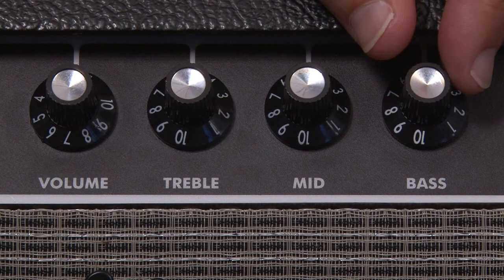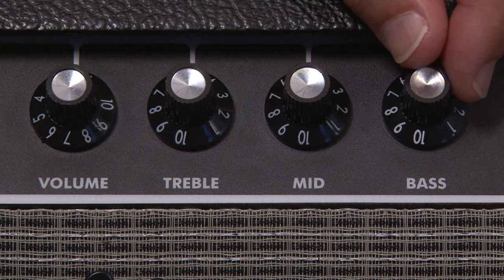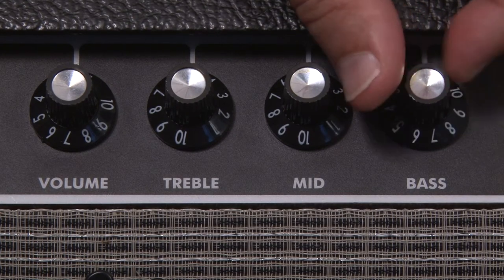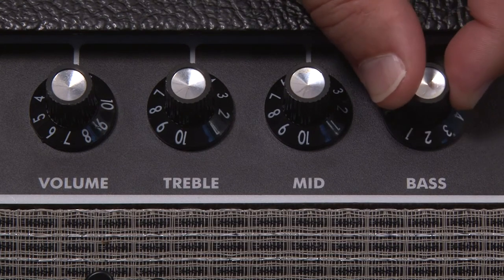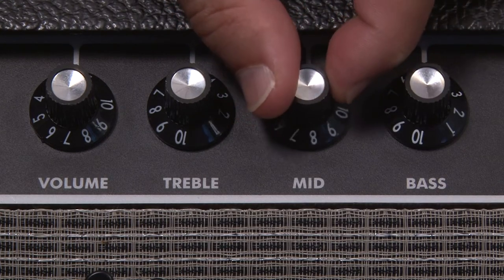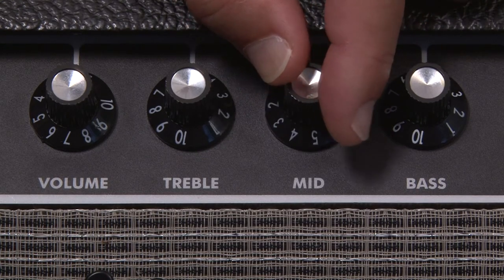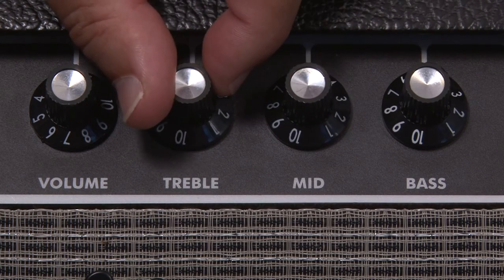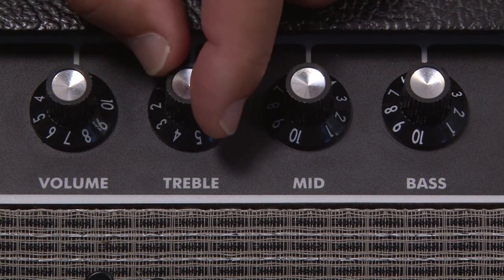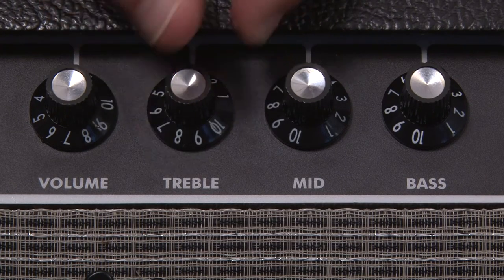Now we come to outboard controls such as you would find on effects pedals, amps and mixing desks. At all of these stages we can alter the tone of our instrument by changing the bass, middle, and treble controls. But don't forget that you are always only altering the original sound, so try to achieve the best tone you can to begin with, using your fingers or a pick.